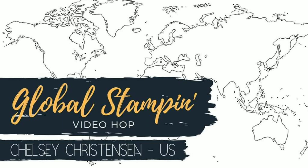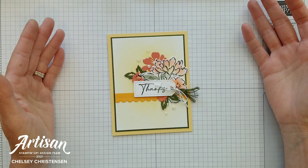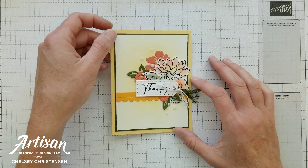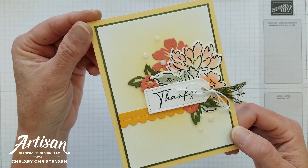Hi everyone and welcome to Creative Chelsea. Today I'd like to share with you my Global Stampin' Video Hop for June, and the theme this month is the must-have craft item for 2021-2022.